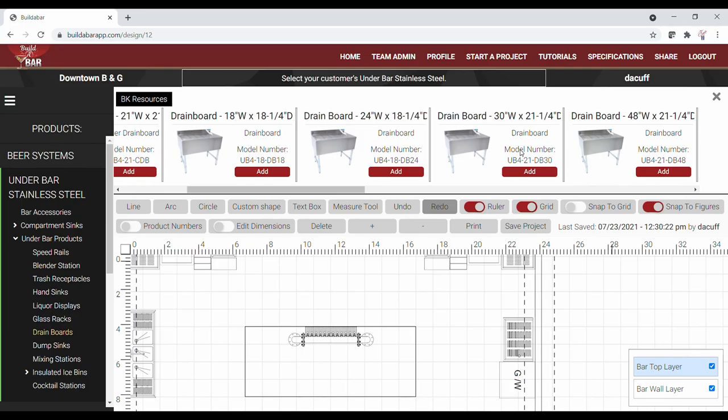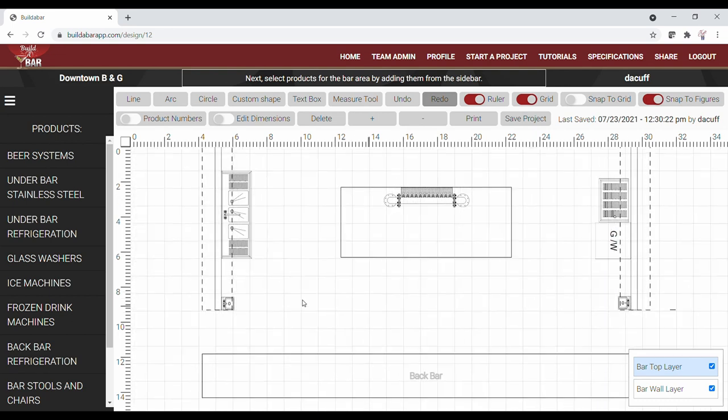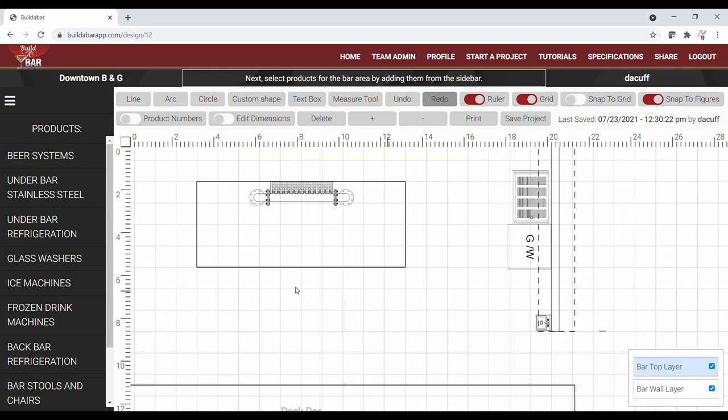In addition to our glass washer, we'll need to add a drain board to serve as a clean landing table for our glassware. So for this design we'll add a 21-inch deep by 30-inch wide drain board to the left side of our washer.